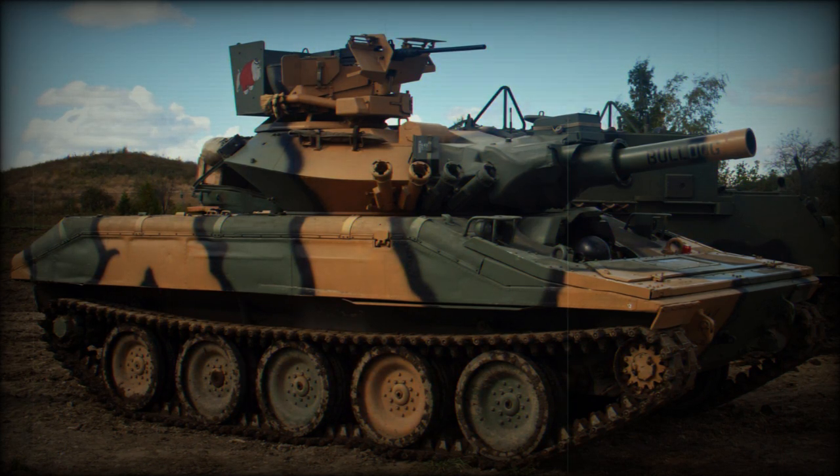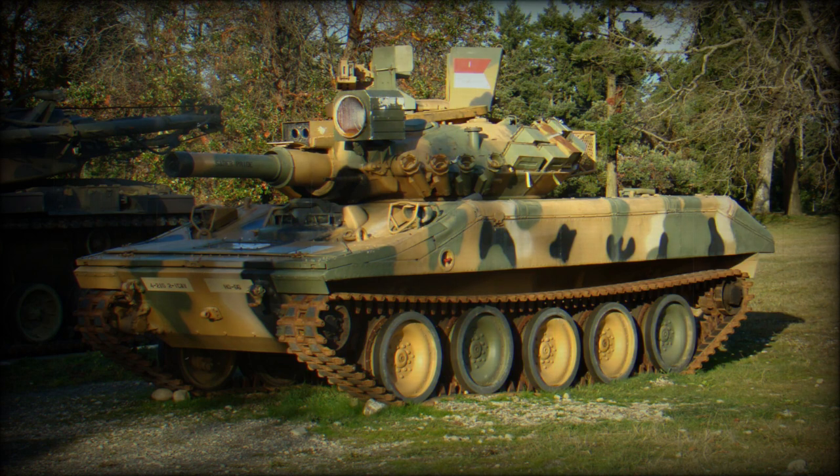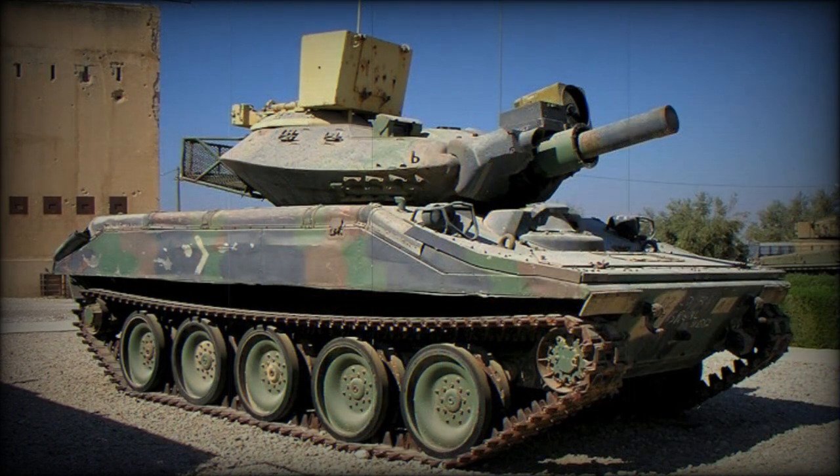The hull of the M551 Sheridan is welded from aluminum alloys and the turret is welded from steel, in an attempt to save weight. Front armor protects against 20mm armor-piercing rounds, while overall protection is against 14.5mm bullets. The vehicle is also fitted with an NBC protection system.